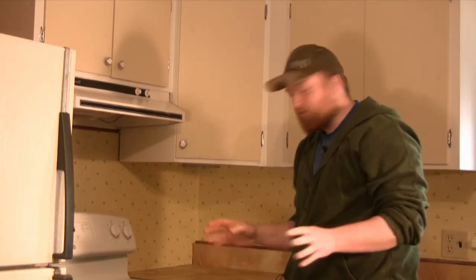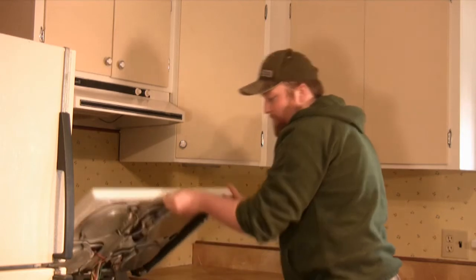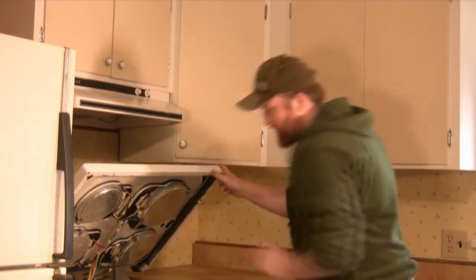Now that we have the bolts removed, simply pick up on your glass stovetop. There's all your under compartments, all your wires and everything.